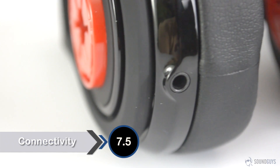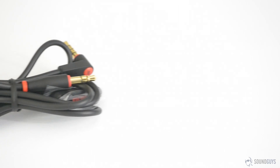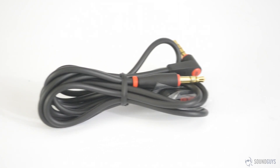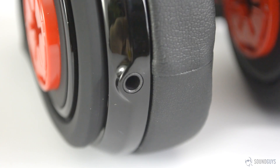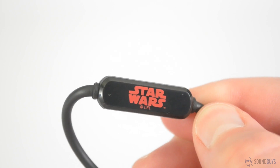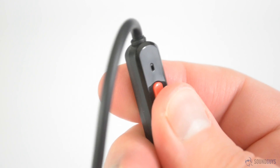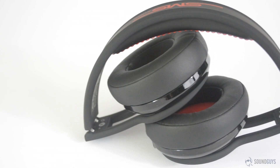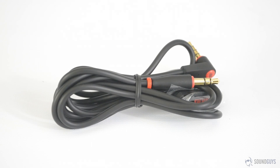If you're looking for Bluetooth connectivity or a full-featured remote control, you won't find it here. What you will find is a removable 3.5mm audio cable with an included mic and remote. The headphones use a standard connector, so there's no need to worry that the cable will break and you'll have a hard time finding a replacement. The remote is a simple one-button clicker style, which trades full functionality for compatibility with iOS and Android devices. It can be used to pause and resume playback, and to answer and end calls. The microphone is fairly decent, and call quality when using these headphones was good.